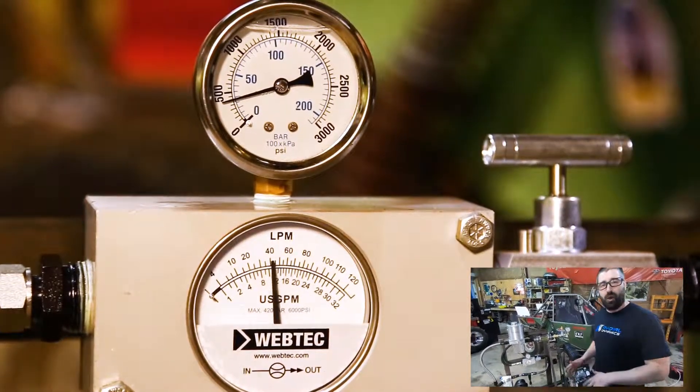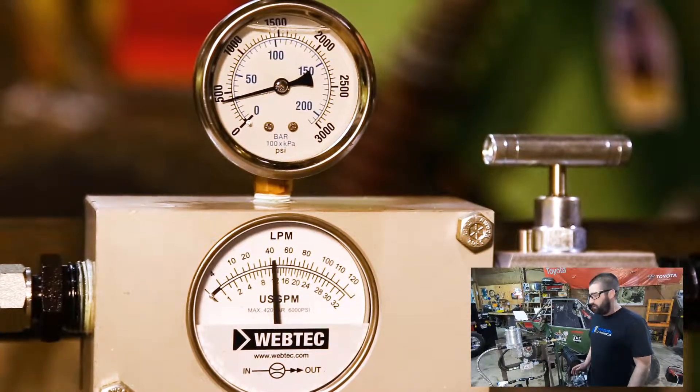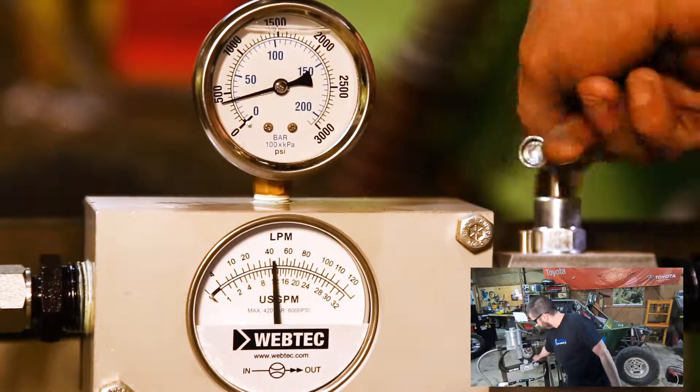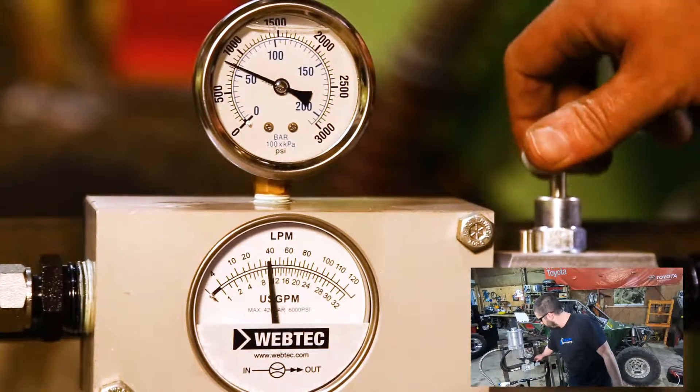We're now up to about 12 gallons per minute, which is about 50 percent higher than the maximum flow rate that the cast iron pump put out. Like last time, the flow rate remains constant even as we vary the pressure.